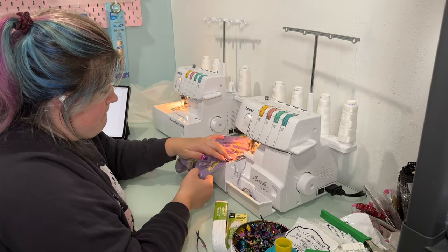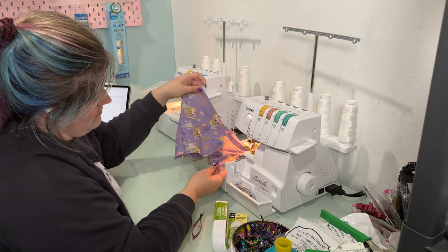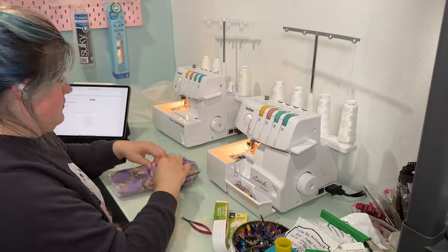Because this is a cotton fabric, I quickly serged around all of those loose ends so that when I wash it, it doesn't fray like crazy.